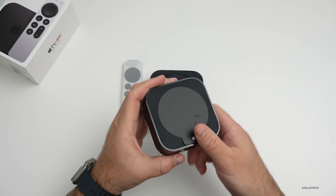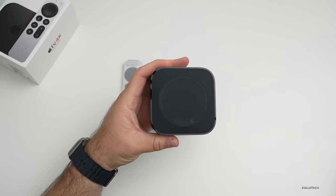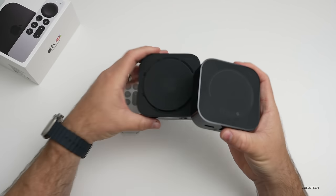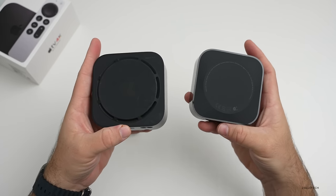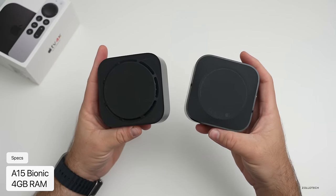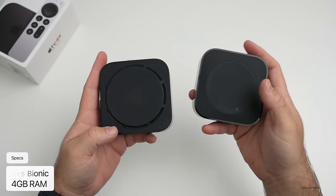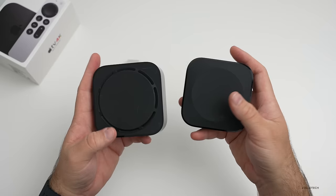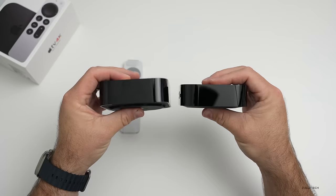Looking at the bottom of the old one, there's an Apple logo with some vents. On the new one, there's nothing — no vents whatsoever. So it's definitely a lot lighter, and that's thanks to the new chipset inside. It has the A15 Bionic with four gigabytes of RAM, so that's an update in itself. Apparently they need less thermal control — it's a more efficient chip.